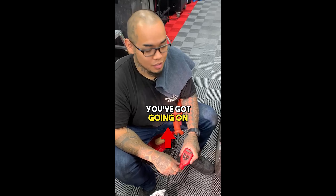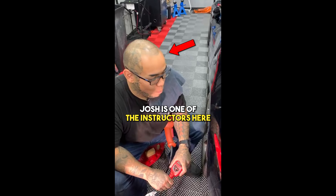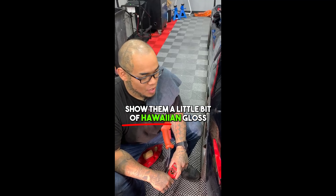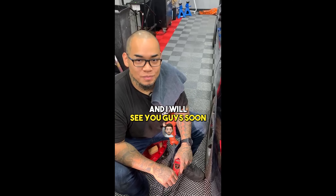If you want more information, go to glossuniversity.com. Josh is one of the instructors here — be sure to sign up and show them a little bit of Hawaiian gloss. We'll see you guys soon.